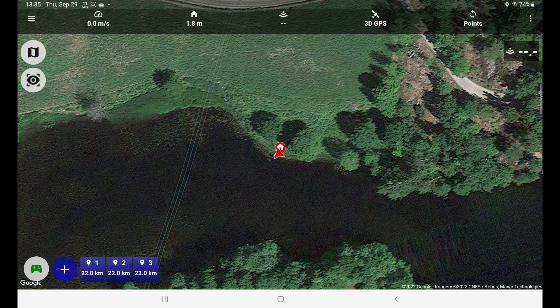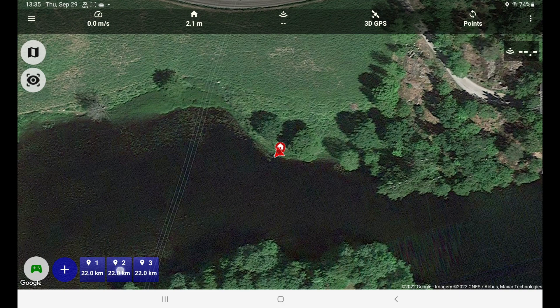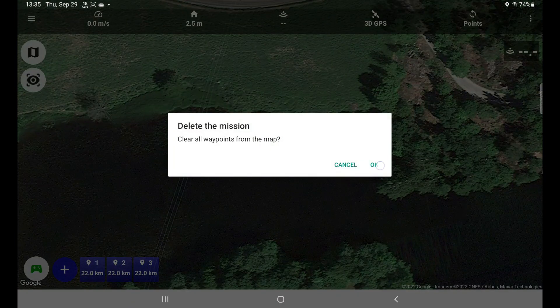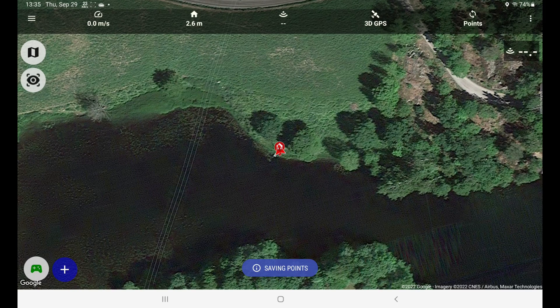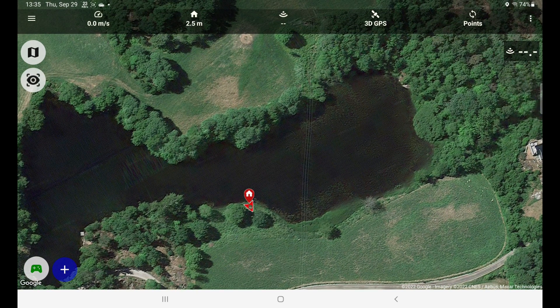To the right we have a menu that will enable us to use points for this water. Right now there are some old points quite far away, so I'll just delete whatever was in the app from before. And now we're done.